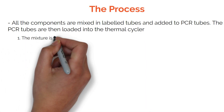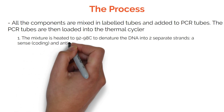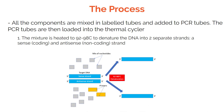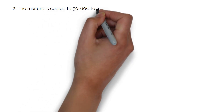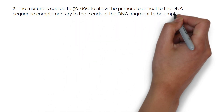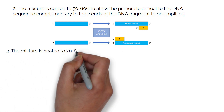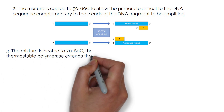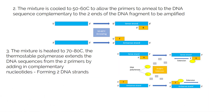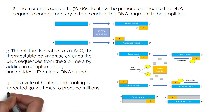First, the mixture is heated to 92 to 98 degrees to denature the DNA into two separate strands: a sense or coding strand, and an antisense or non-coding strand. Second, the mixture is cooled to 50 to 60 degrees to allow the primers to anneal to the DNA sequence complementary to the two ends of the DNA fragment to be amplified. The mixture is then heated to 70 degrees and the thermostable polymerase extends the DNA sequences from the two primers by adding in complementary nucleotides, forming two DNA strands. This cycle of heating and cooling is repeated 30 to 40 times to produce millions of copies of the DNA fragment.